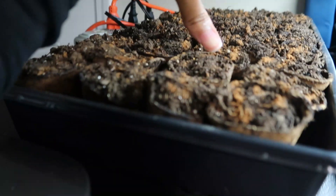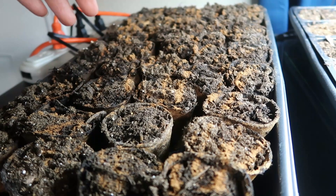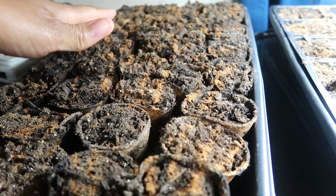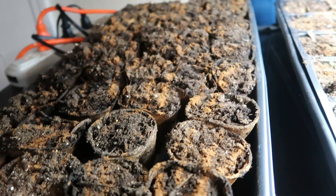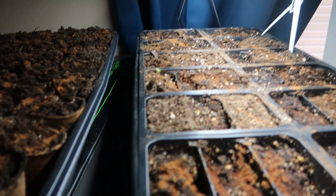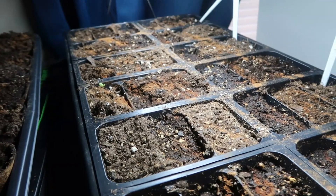This grow light is not adjustable so it's going to stay up high. These are all tomatoes — they're on top of my refrigerator. I just watered these yesterday but they're so dry, probably because there are so many. I still have some on the heating mat and I do need to get another grow light. This little grow lamp was $50 — let me know in the comments if I can find another grow lamp for less money.